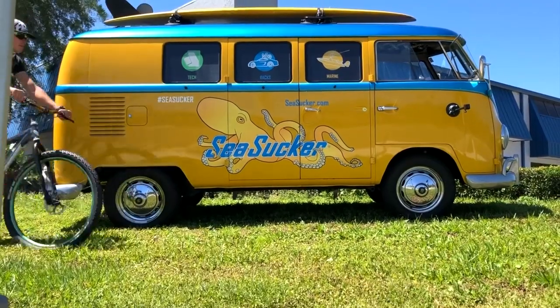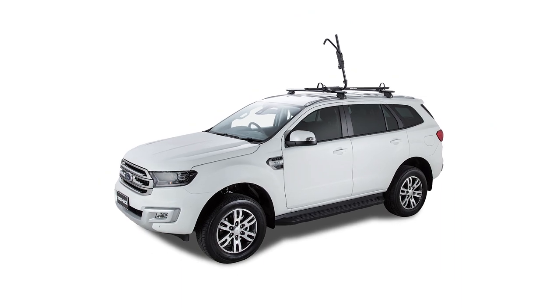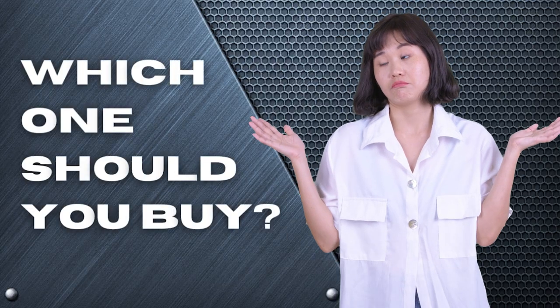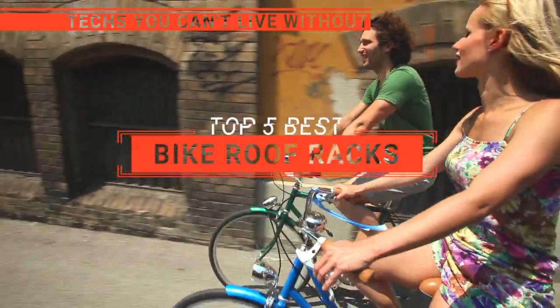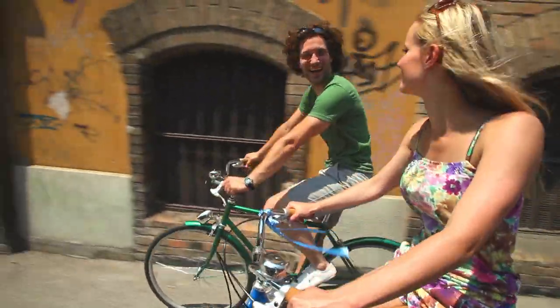The Yakima? The Sea Sucker Talon or Inno? Perhaps the Rhino Rack? Which one should you buy? In this video, we will be looking at the top 5 bike roof racks available on the market today and will tell you which one is best for you.